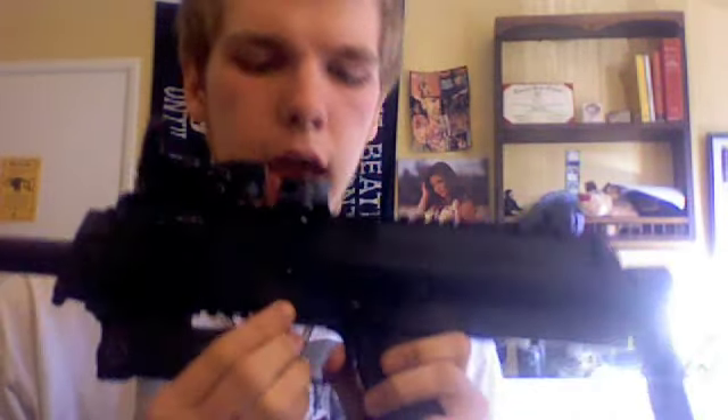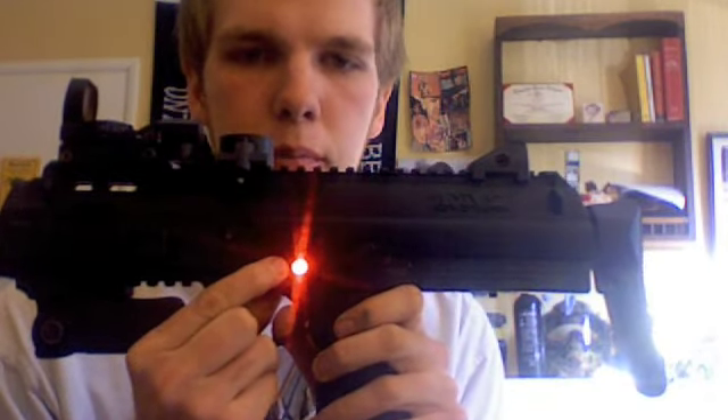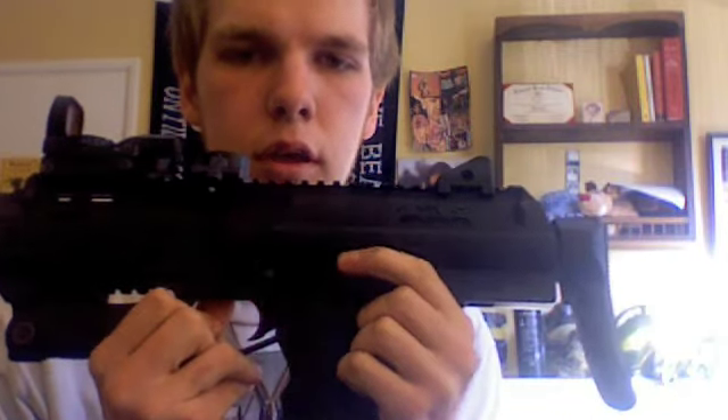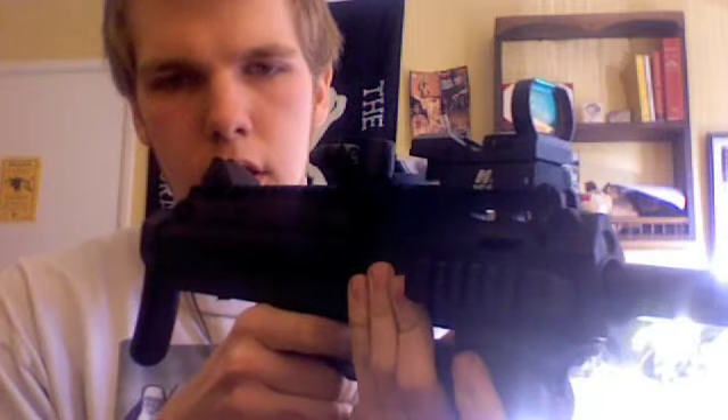This thing comes out of the box kicking ass — capable of 20 balls a second. It has a fire selector switch and an easy on/off button. I'm going to turn the eyes off here just by holding the trigger and pressing the power button — that's going to turn the eyes off. So you have a safe mode, semi-auto mode, ramping mode, and then fully automatic.